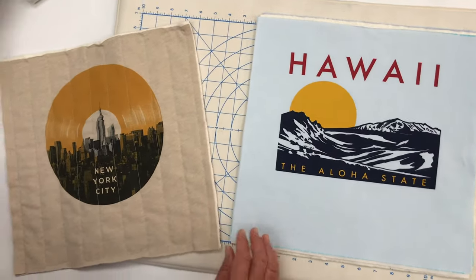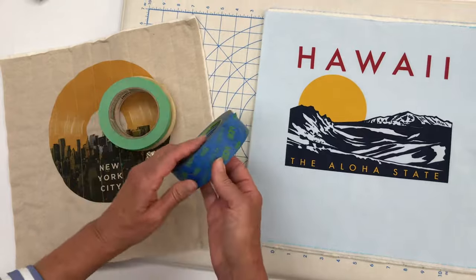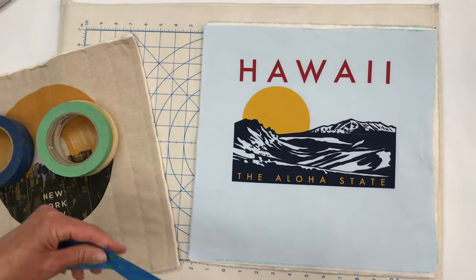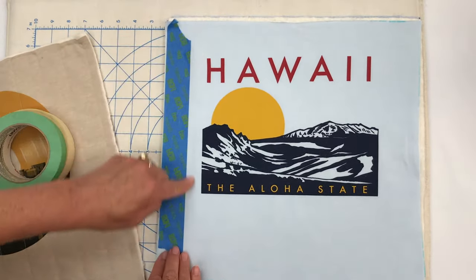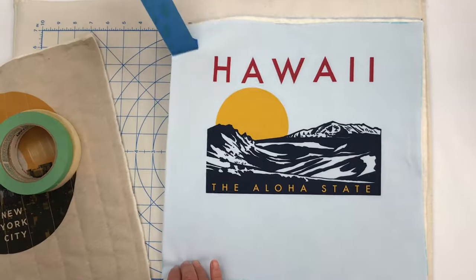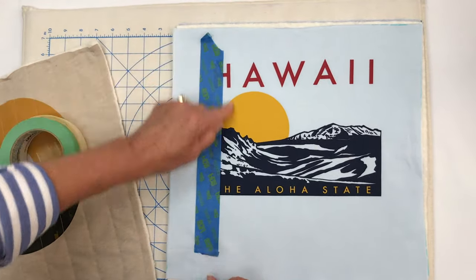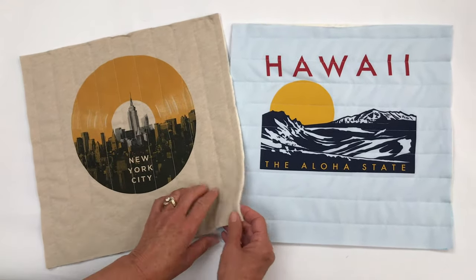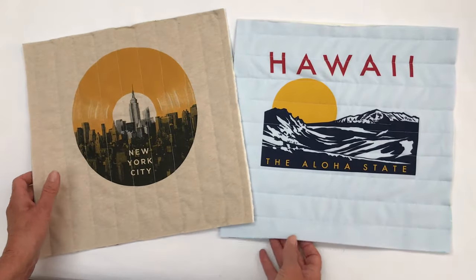You can use any size painter's tape or masking tape. It works really well to just tear off a piece of tape and put it right on the edge of your block, stitch along there, then pull it up, line it back up with the stitching line, and continue on. Our blocks are all quilted — vertical on this one, horizontal on this one — so we're all set to start joining them.